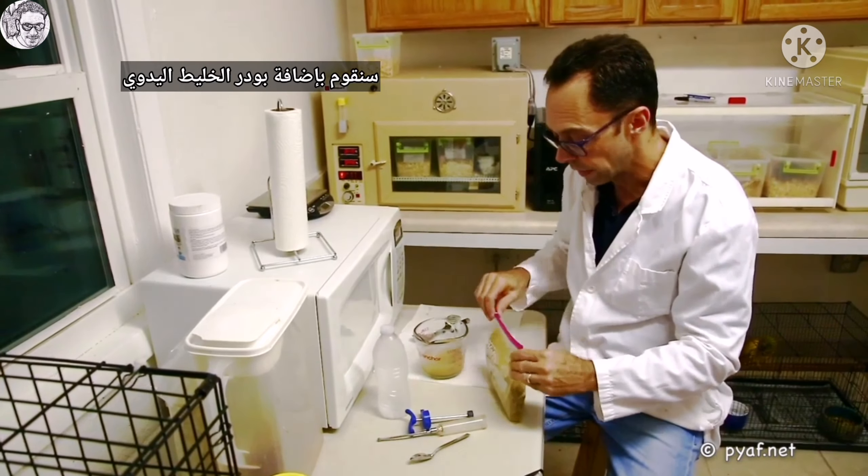We will then add the powdered hand-rearing formula. There are lots of different brands. Some of them are available in the U.S., some are not. Some are available only in European markets, some are available only in South American markets.